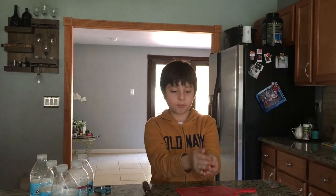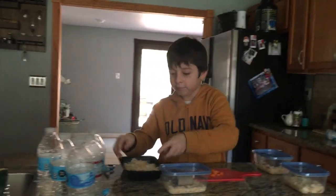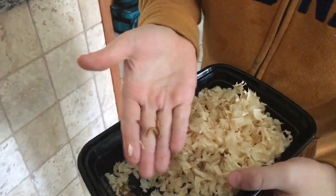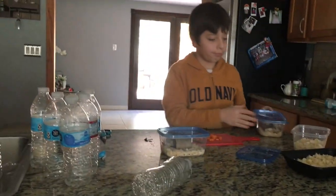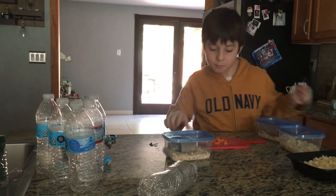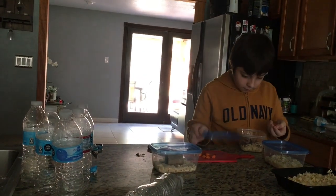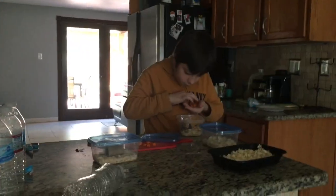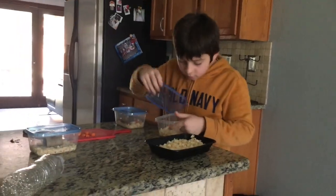Hello guys again. Now we are going to take some vegetable scraps. When my mom makes soup or food, she gives me the vegetable scraps and I use them for my insects, because I have a leopard gecko and they love to eat insects. I use the scraps to give them food because the insects need to be gut-loaded. Today we are going to give them some carrots. We have some crickets and some mealworms today.